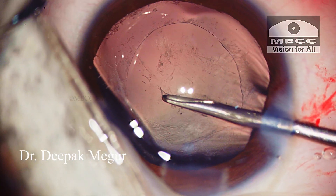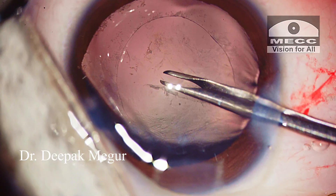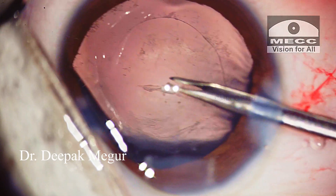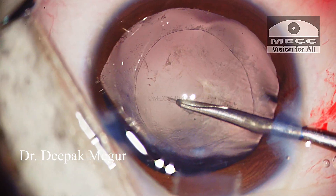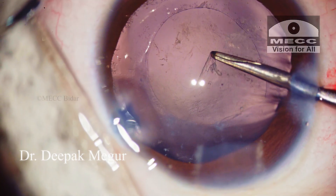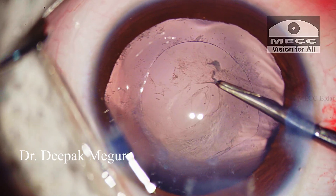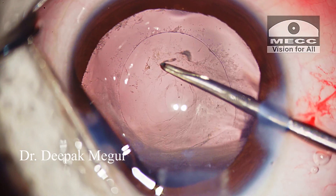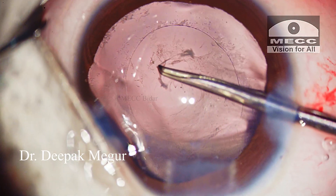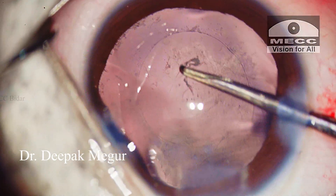The torn edge is held with forceps introduced through the side port. Immediately, I can sense that the capsule is thickened significantly and tearing is not going to be easy. In fact, there is a thin layer of fibrotic plaque also over the posterior capsule. The tearing edge is frequently re-grasped and then a small area is torn and re-grasped again. The rhexis is pretty much in control until I reach a part where there is significant fibrosis, and it takes some effort and persistence until the rhexis could be completed.